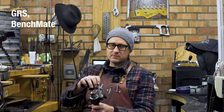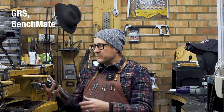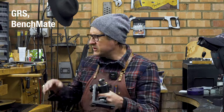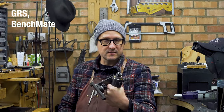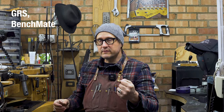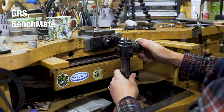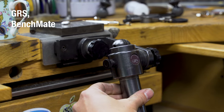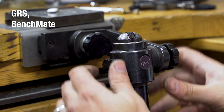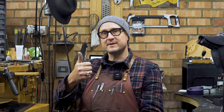This is the GRS Benchmate — this is an older version. This holding tool slots into the desk, and what it does is eliminate movement when you're working. When holding something against a bench peg, it's inevitable you'll get some movement because you're not a machine, but this thing is absolutely solid. Where you would have used one hand for resisting, you can now use it for turning and maneuvering. If there were a Nobel Tool Prize, the GRS Benchmate would win it — there's a real balance that's been found because of this tool.